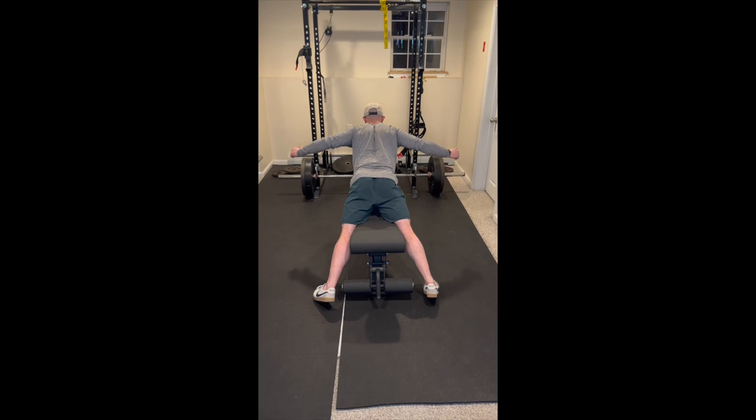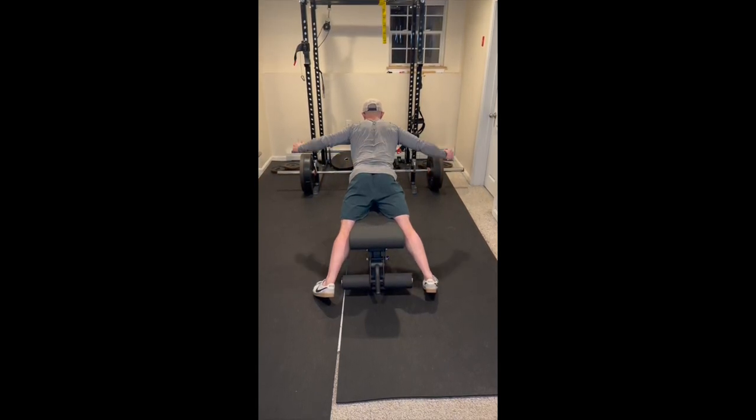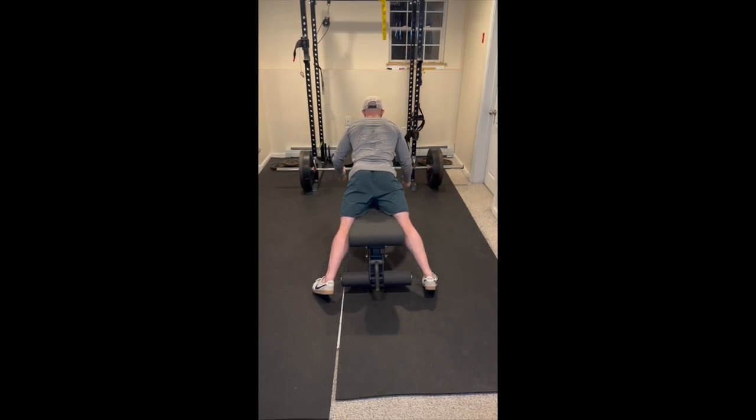Now, point your thumbs towards the ceiling and bring your arms out into 90 degrees of abduction. The goal of this exercise is to work on scapular retraction and to increase the strength of the rhomboids, so don't let your shoulders shrug up toward your ears. Keep those scapulars down.